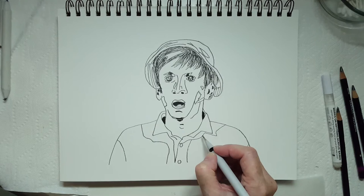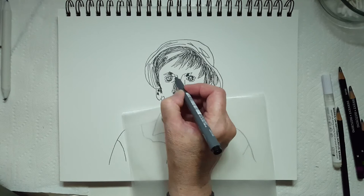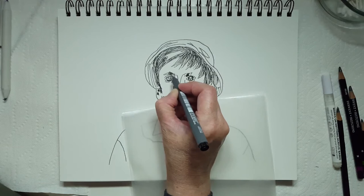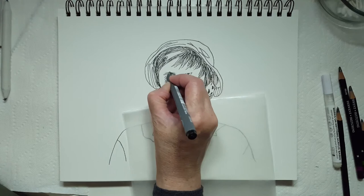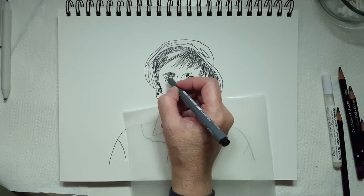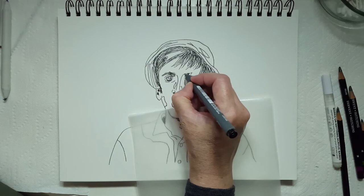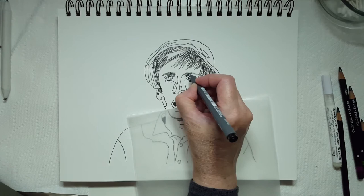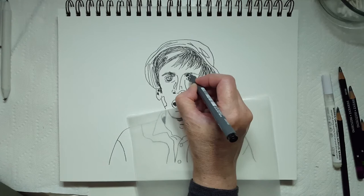Those are the darkest parts, so now I'm going to switch to my 0.05 tip ink pen and go in and do some other dark areas — for example his eyebrows. They're dark but not as dark as the hair area, and I'm making them a little bushy. They come out quite far — this one to a tuft of hair. He has very manicured eyebrows, which I've always thought was funny when I looked at him. Looks like he plucks them.